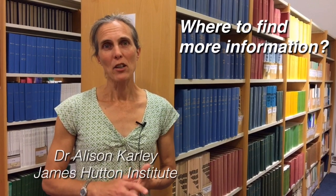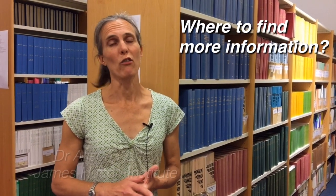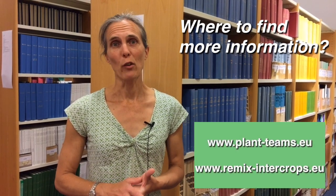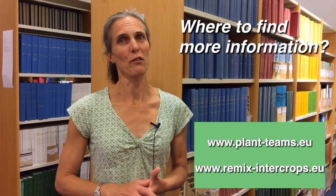There's lots of information about innovations and practical guidance coming out of intercropping research projects such as Diversify and Remix. You can visit those project websites to get inspiration about intercropping and your own intercropping ideas.